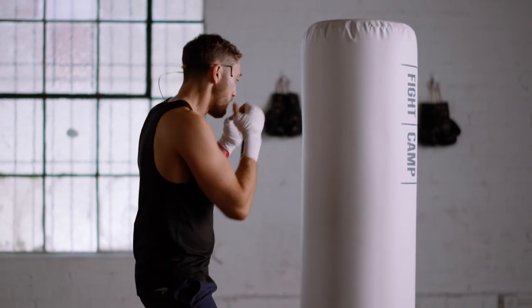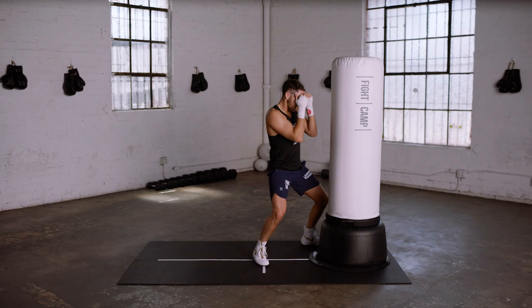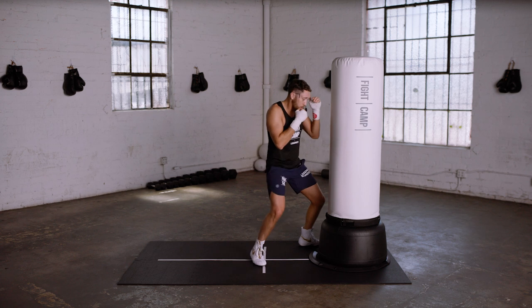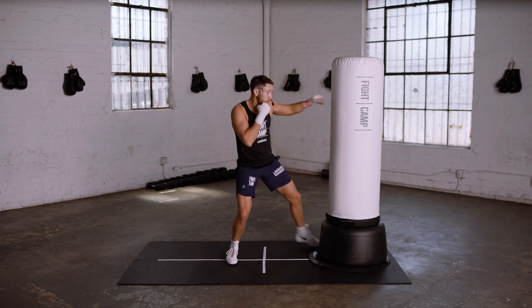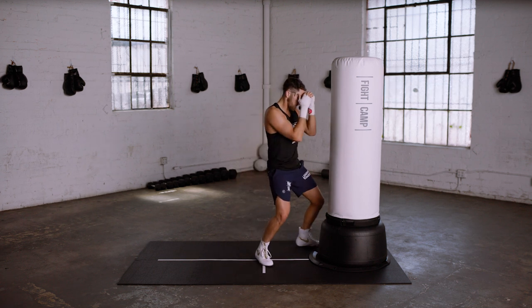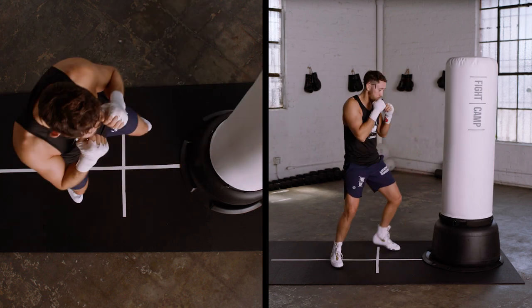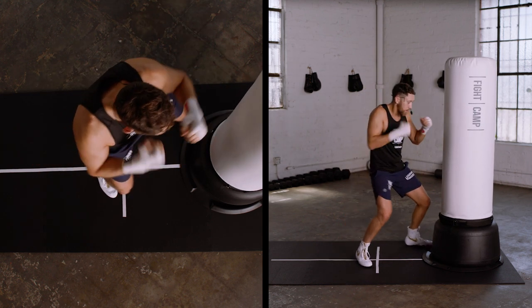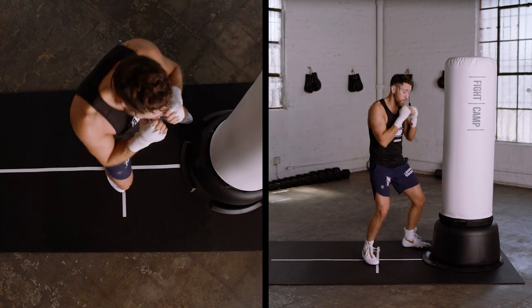Let me give you a couple more examples of that — just watch or follow along. Sitting down: four to the body, six to the head, drop step back with the three, bring the lead foot, two. Going a little bit faster: four to the body, six, three, two. Four to the body, six, drop step back, two — finding room for that two.